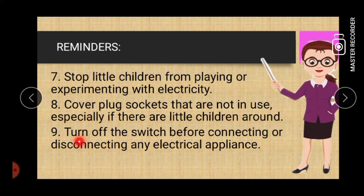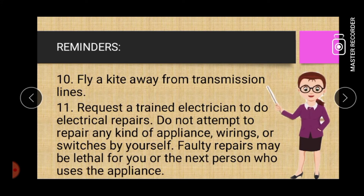Number nine: turn off the switch before connecting or disconnecting any electrical appliance. Ten: fly a kite away from transmission lines.